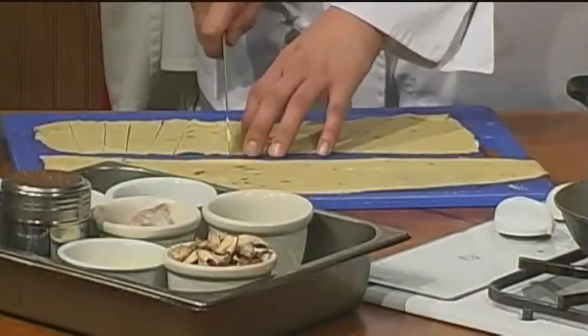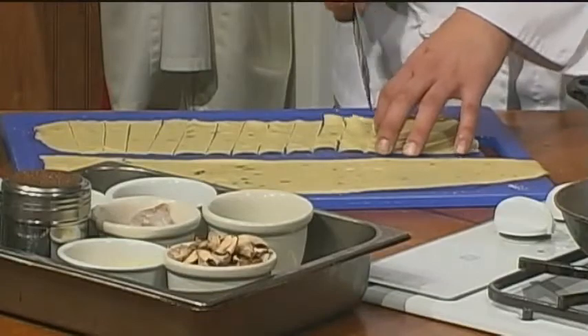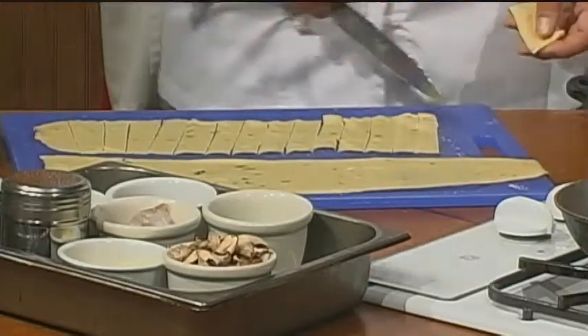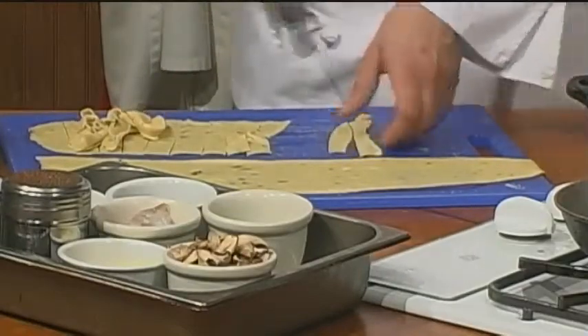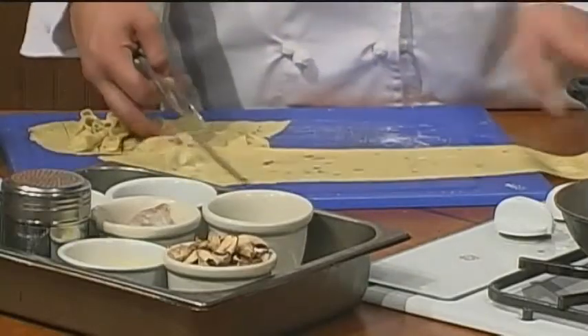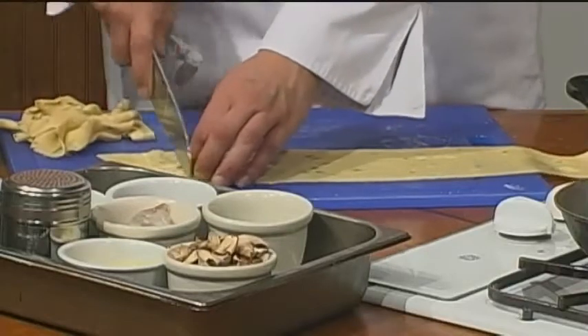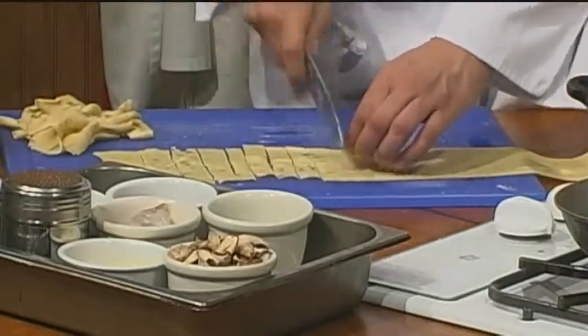I just cut it into these little strips — about a half of an inch, three quarters of an inch today. This is how we do it, and since fresh pasta is pretty forgiving, I can kind of clump it together. I use about this much for one portion size, but the recipe I put up is actually for four, so if you have guests you have enough for four people.